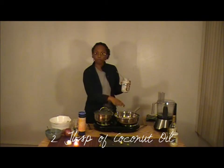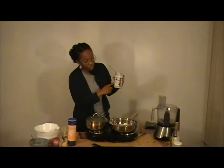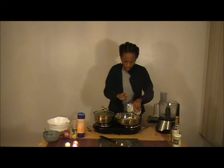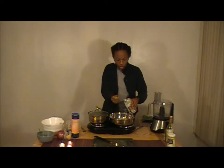I've got my pan heating up — it's set on medium high. We have extra virgin olive oil and virgin coconut oil. The coconut oil gets a little cakey but it melts immediately.